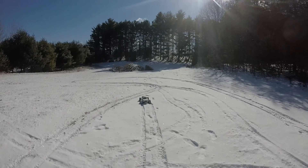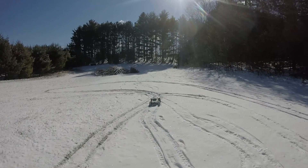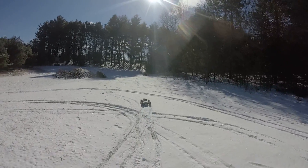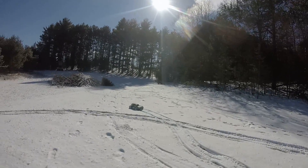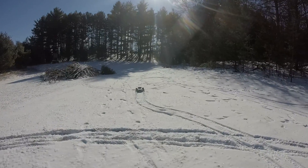Wait, does the RC Sparks guy use a GoPro? Oh yeah he does. The other thing he uses is for like more depending on the screen.